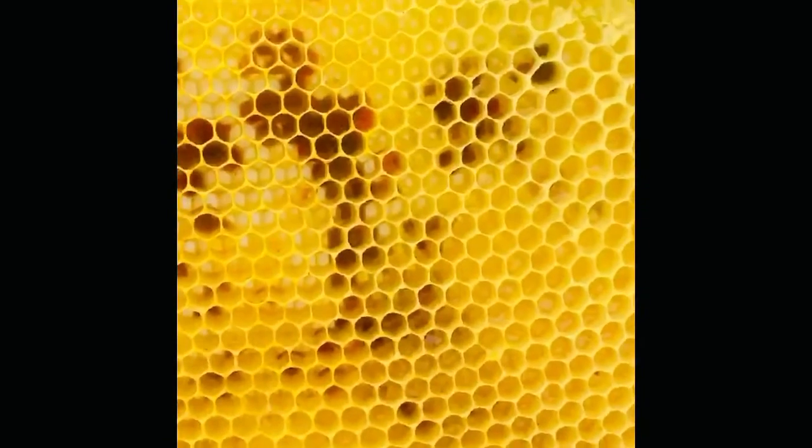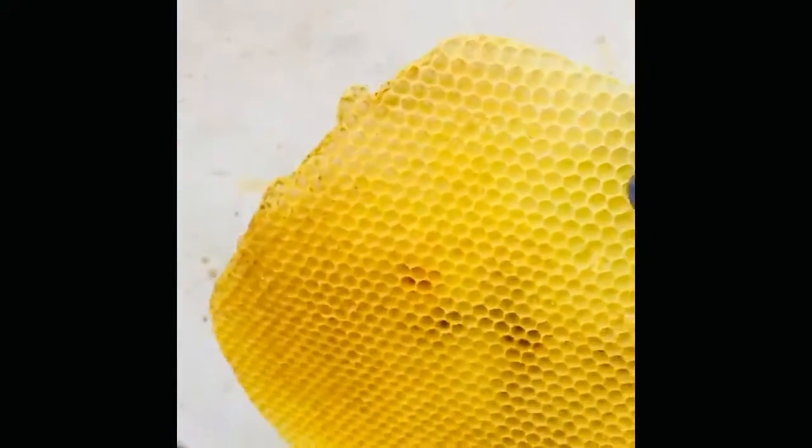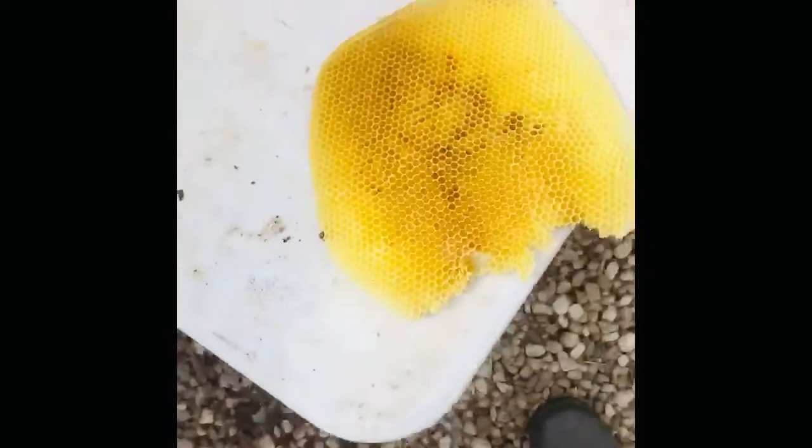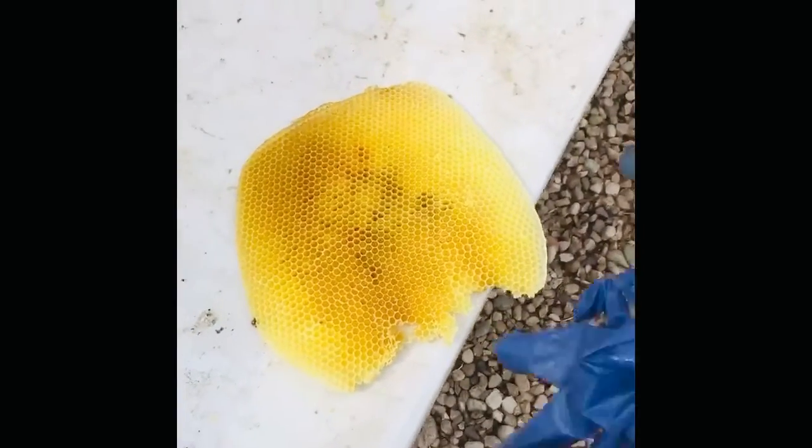This is some fresh honeycomb from one of the swarms I caught last week — just a chunk. I didn't have a frame in that spot in the box, so they started building their own comb. Beekeepers call it wild comb.